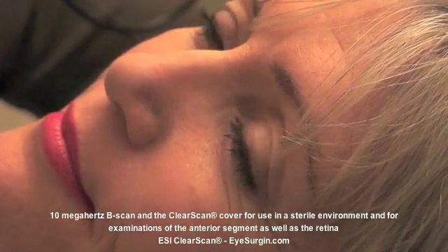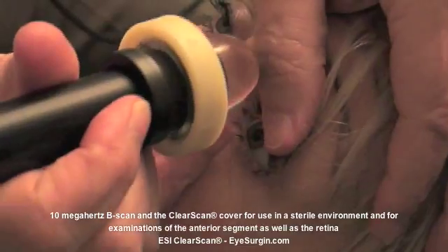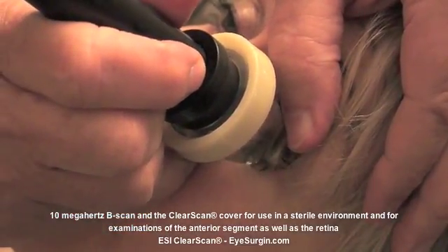The image will not be as detailed as a 25 MHz or 50 MHz UBM, but the 10 MHz is adequate to identify gross pathology without having to buy other equipment.